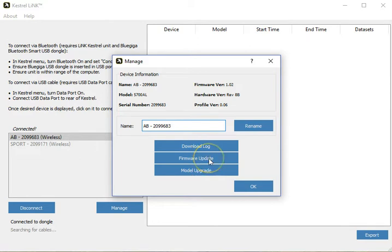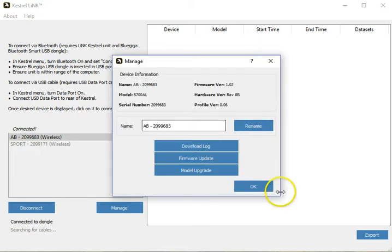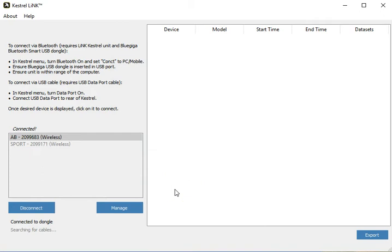If you try to update firmware and you already have the latest firmware, it's going to give you a prompt that says your firmware is up to date. That was just a quick look at the new software.